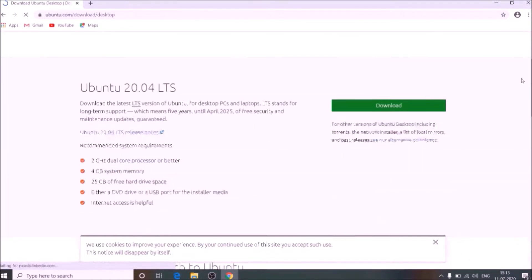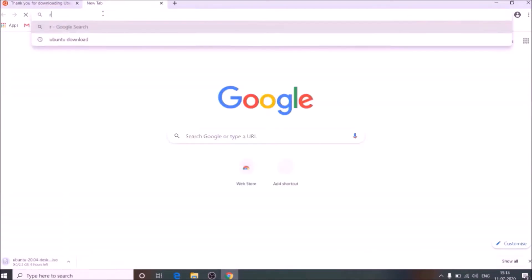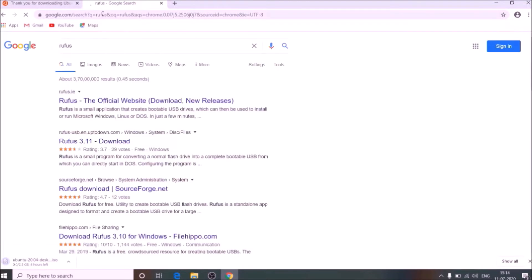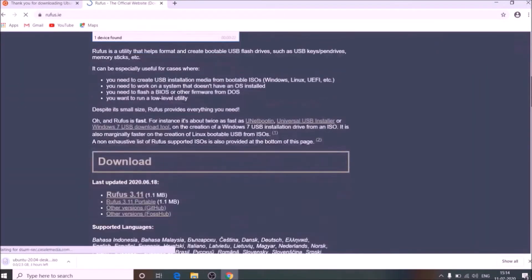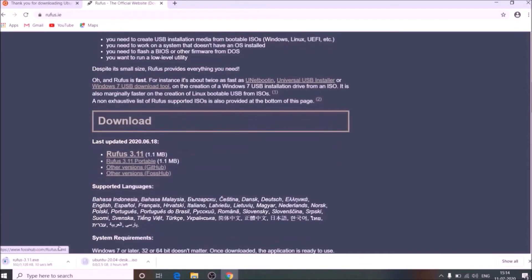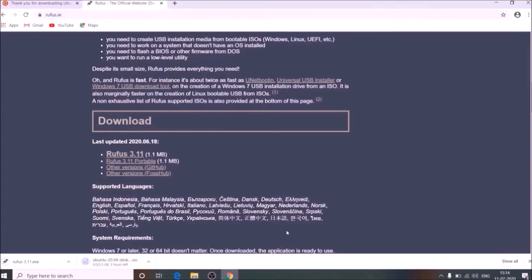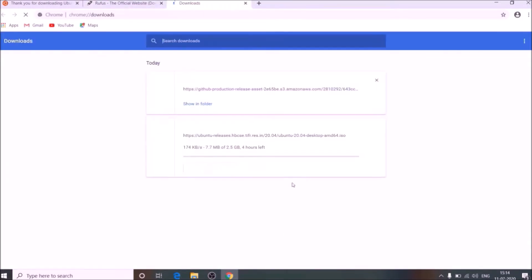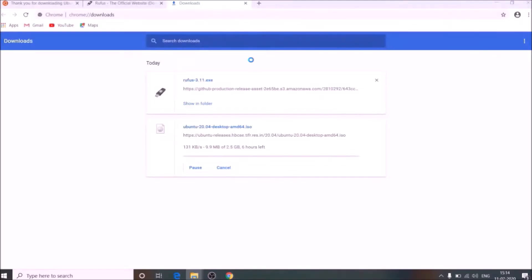Now I am going to download Ubuntu from its official site. Here is my ISO file. Install Rufus, which is used for making a bootable pen drive from an ISO file.